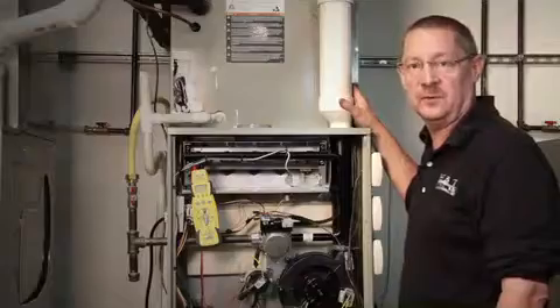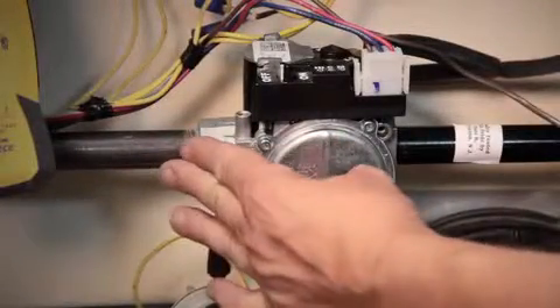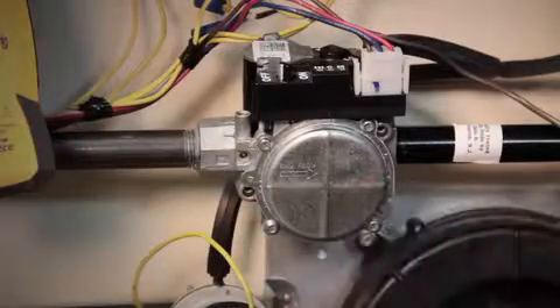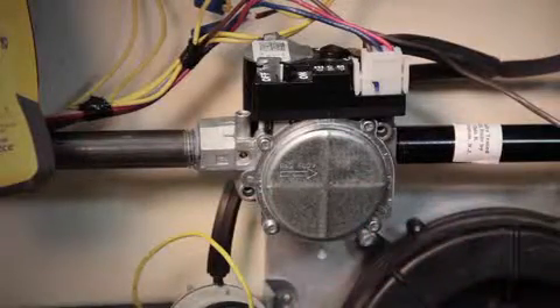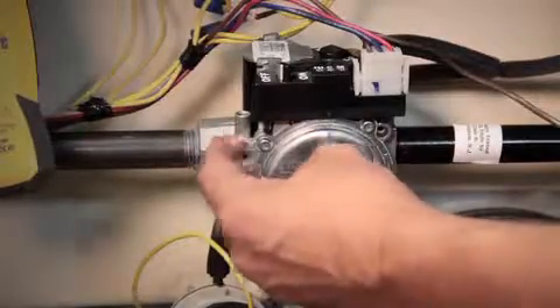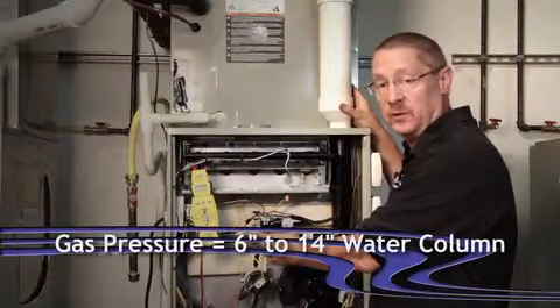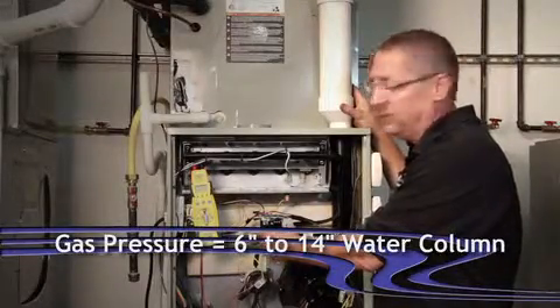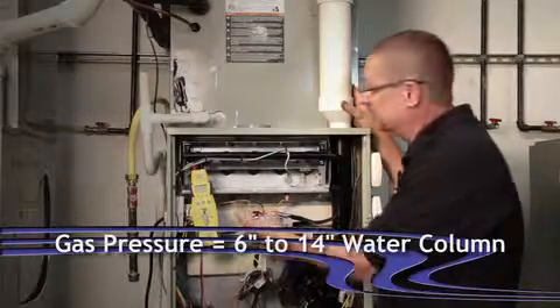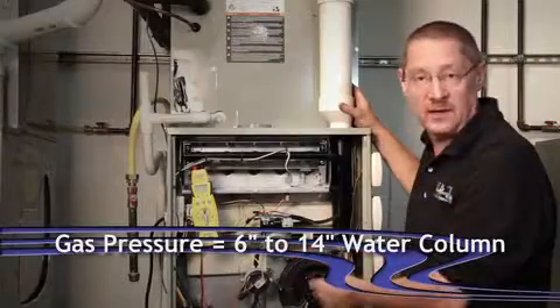We're going to be talking about gas valves and burners. On the gas valves, we want to check gas pressure with the furnace off coming to the valve, and then once again after it's running, making sure that we don't have a regulator problem outside of the home and that we have proper gas pressure. We need to have a minimum of six inches of water column coming to the valve, no more than 14 inches — otherwise we will damage that diaphragm.